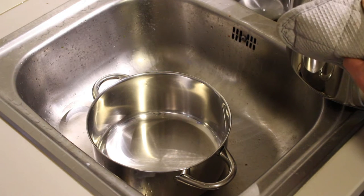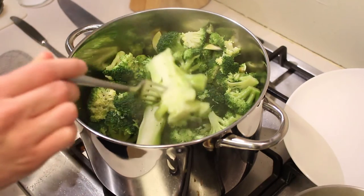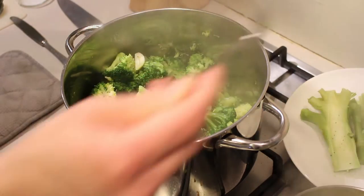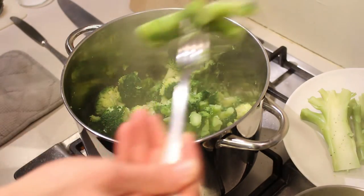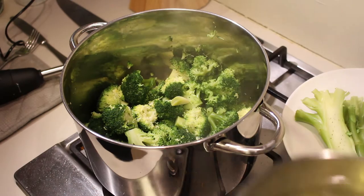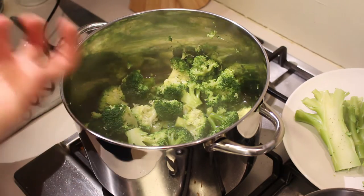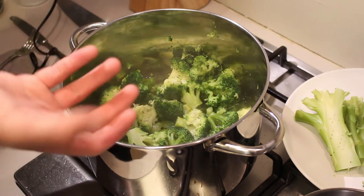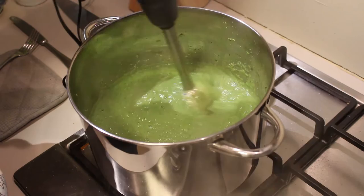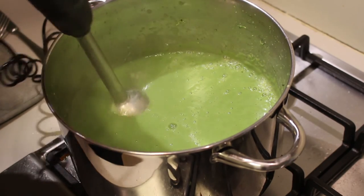Now we're going to drain the water. I'm not going to drain all of it because I'm going to use about half of it for the soup itself, so I'll pour it into another pot. I'm going to remove the stems but leave the garlic in because it adds extra flavor and everything will be blended anyway. Now the fun part — we're going to blend everything with a stick blender. First I'm adding some of the boiled broccoli water so you have more control over the consistency.